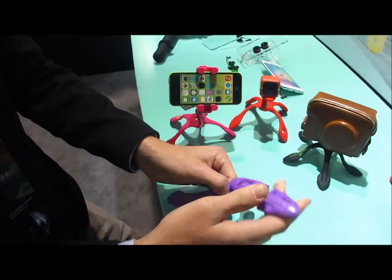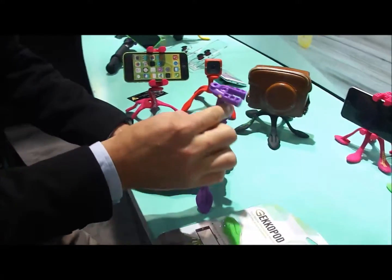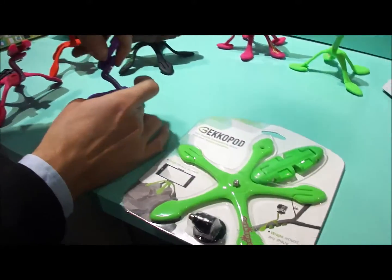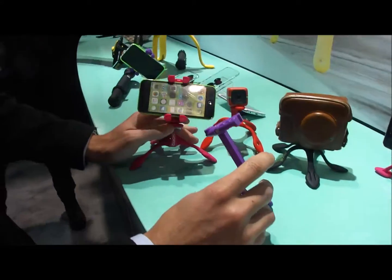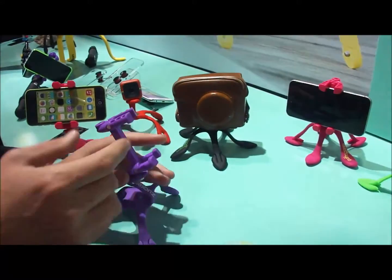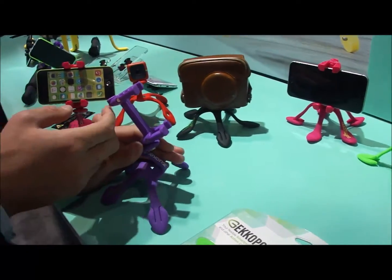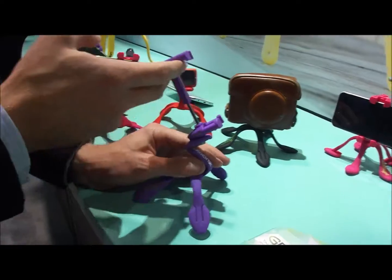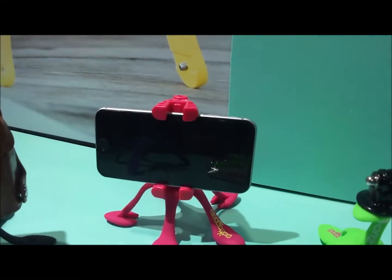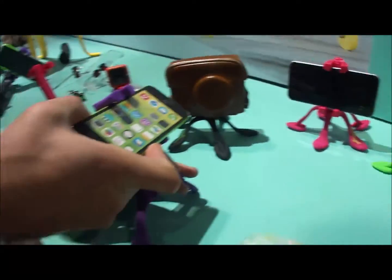We also designed this smartphone adapter, and it fits almost all the phones — 7 Plus, Icon 7 Plus also fits here. It's very easy to use, just like this.